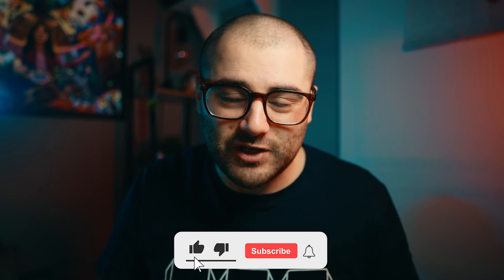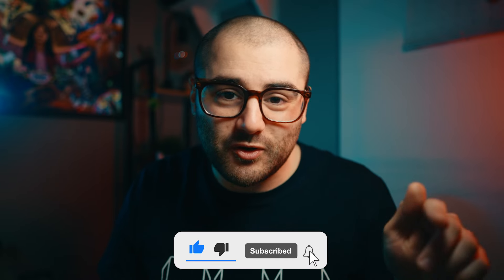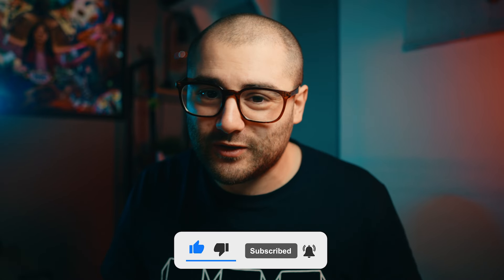I'd like to do some videos on the Osmo Pocket 3 — if you'd like to see those, leave a comment down below and let me know. I put a lot of effort and time into these videos, so knowing you'd like to see that would be great. If you enjoyed this video, be sure to leave a like — it really helps out my channel. If you want to see more from me, subscribe and hit that bell icon, and you'll be notified when I upload another video. Hopefully I'll see you in the next one.